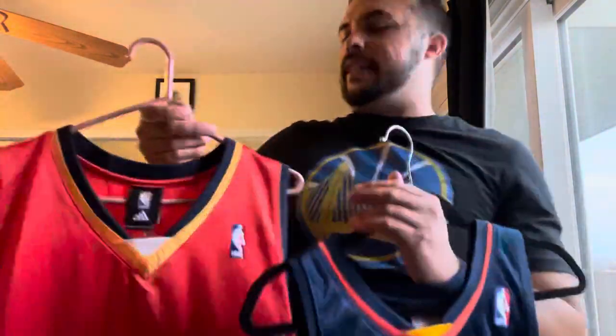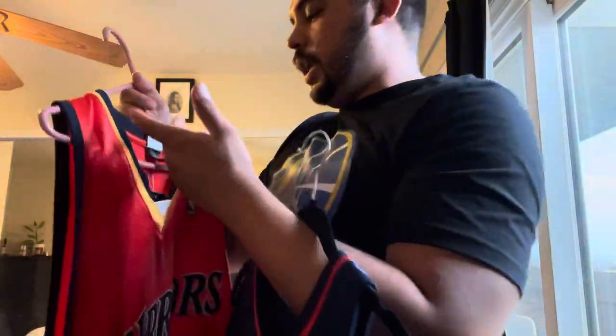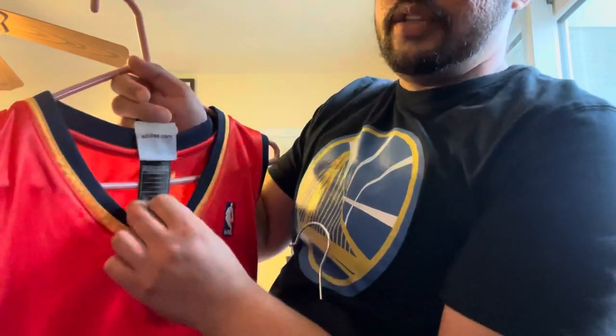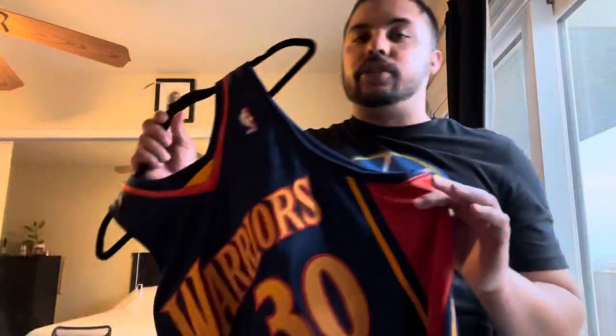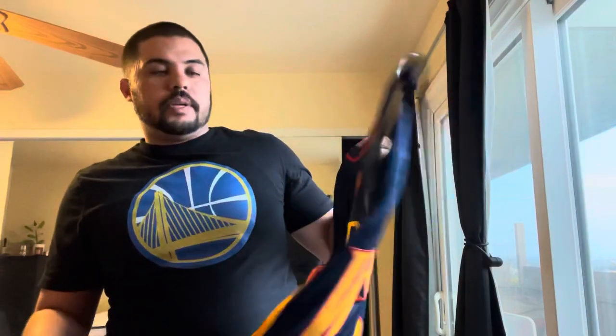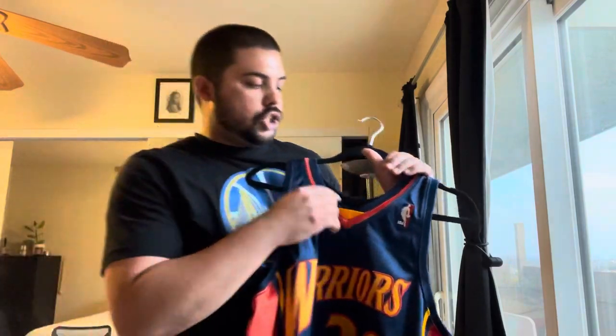Before I get into it, I want to point out this Adidas is from 2008 - confirmed by the '08 on the tag, so that's the year it was made. The Mitchell & Ness is a replication of the 2009-2010 jersey, which was Curry's rookie year. Even though the style stayed the same, companies may change small specifications year to year that we don't notice, especially material-wise.